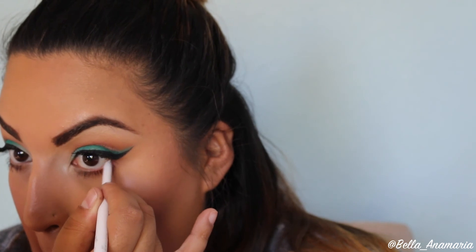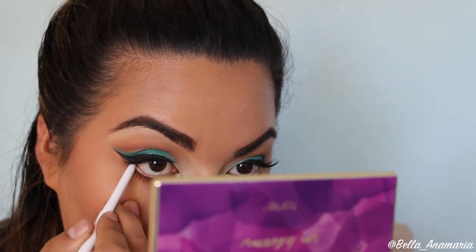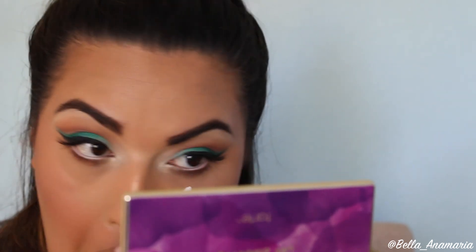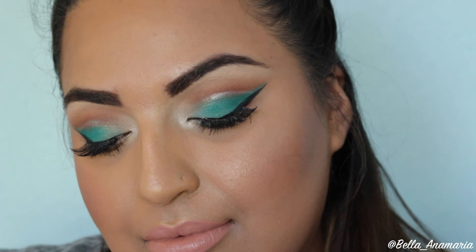After applying mascara, I'm going in with a white eyeliner from ColourPop. You could use white or nude, anything you'd like. And just to switch it up for a nighttime look, I would definitely use a black liner. That is it for the video, you guys. I hope you guys enjoyed this tutorial and I will talk to you guys soon. Bye!